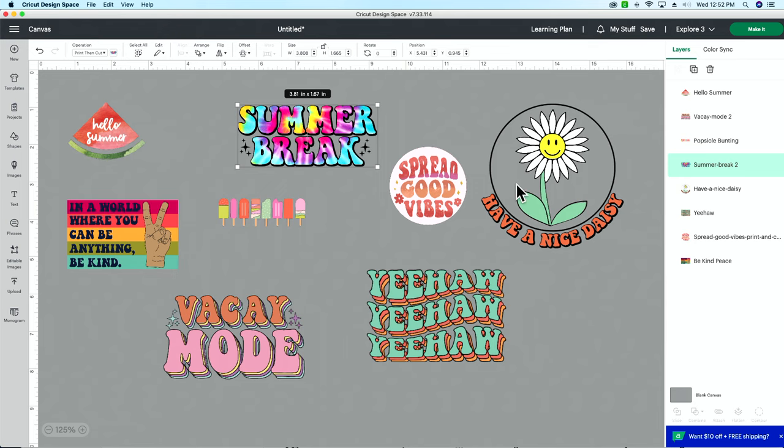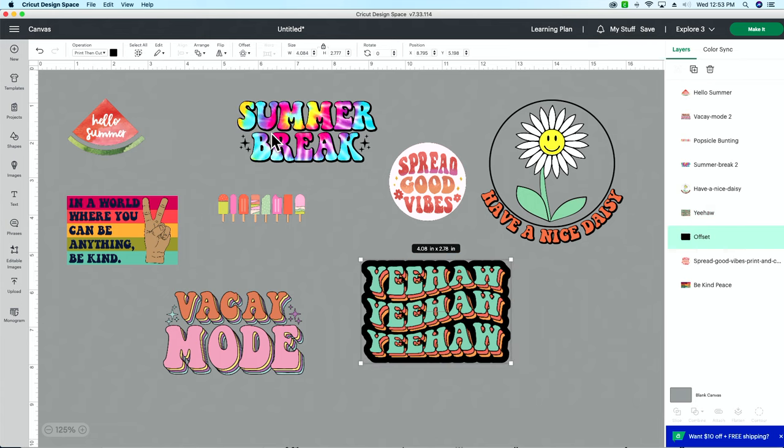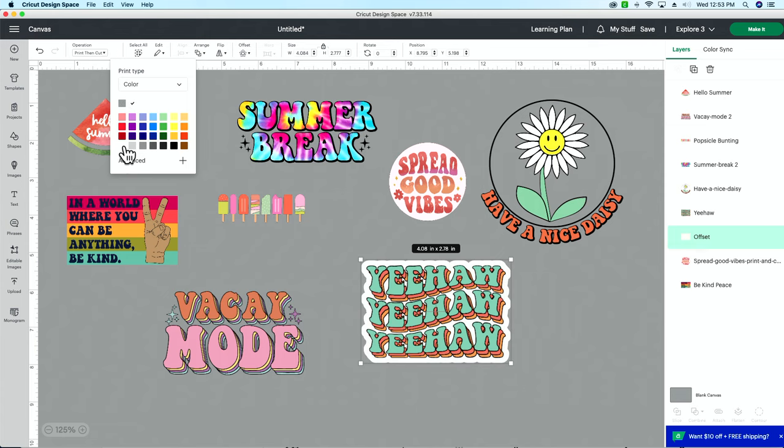Now we're going to come to each separate sticker and select offset. You can make it as large or as small as you want — I really enjoy the 0.15 inch offset. It gives you enough room for error but isn't too big. Apply that, and then come up to operations and change the color back to white, since Cricut automatically makes offsets black.